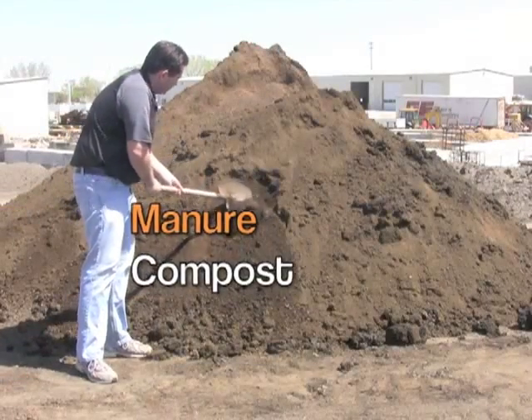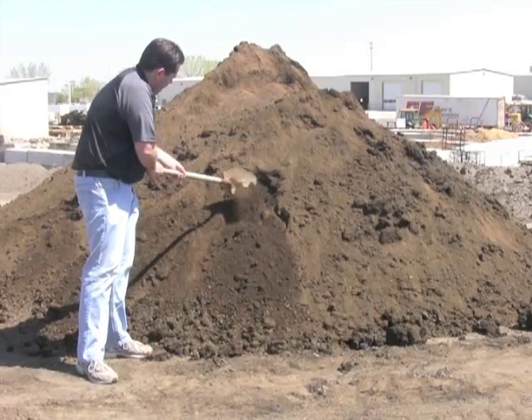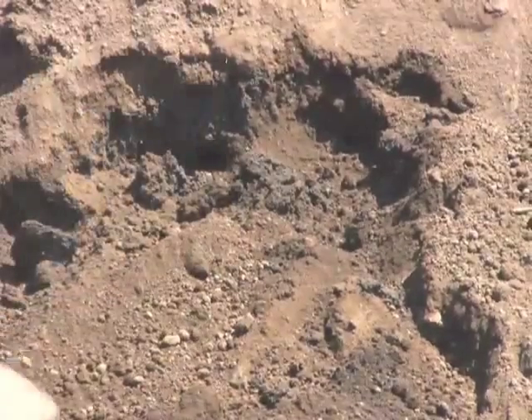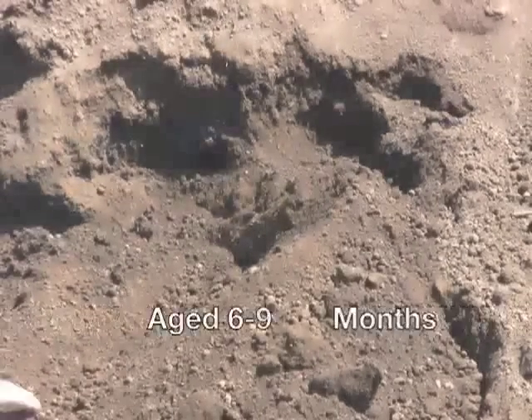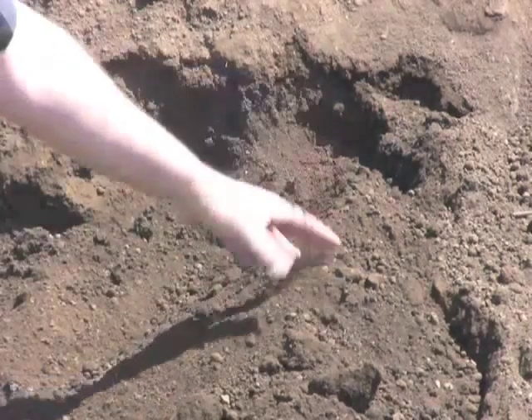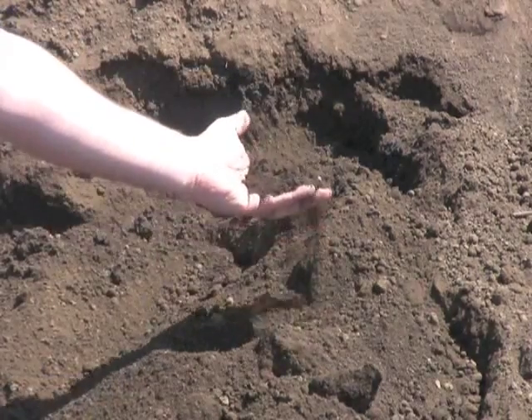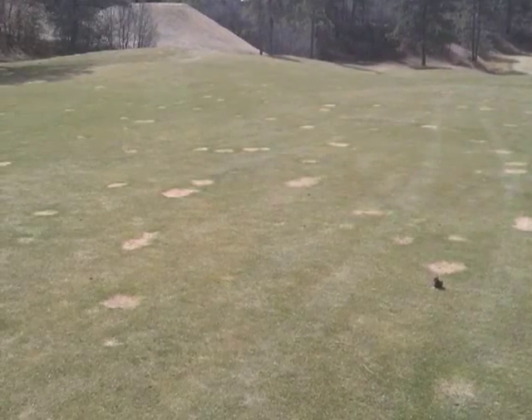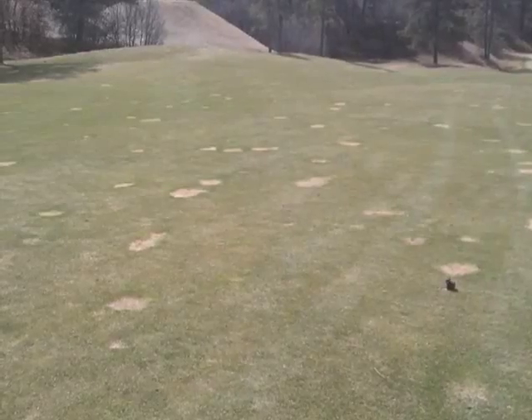This is our manure compost. This compost is made of manure we get from a cattle feed lot in Milford. Like our organic compost, it's also aged six to nine months, breaking it down into a pulverized soil consistency. And at this age, there's no stench. Manure compost is more like fertilizer, so you don't want to use very much of it because you can burn whatever you're trying to enrich.